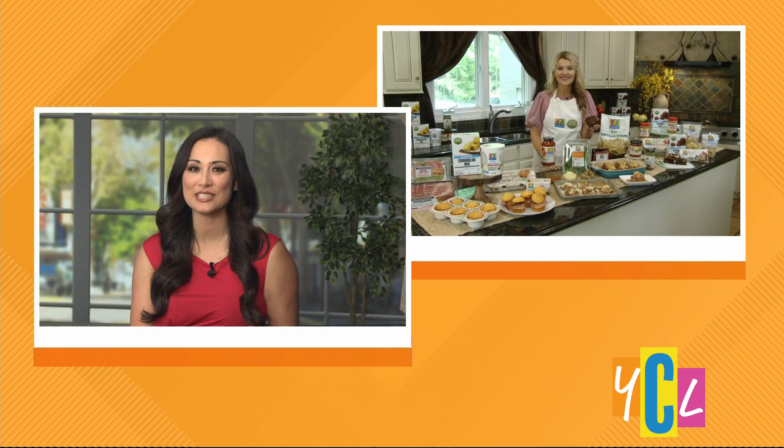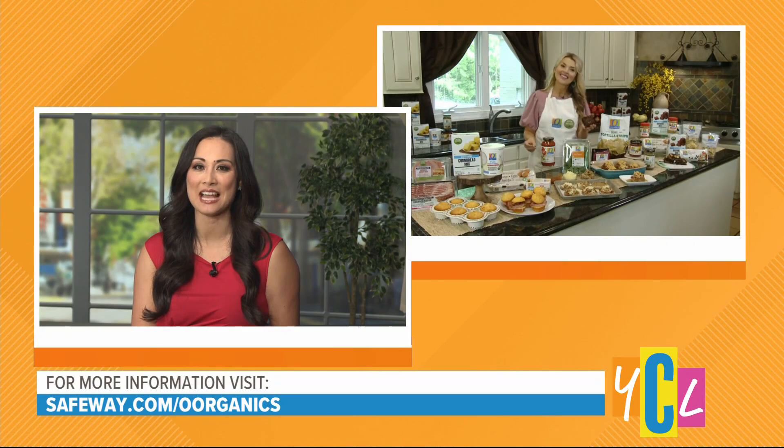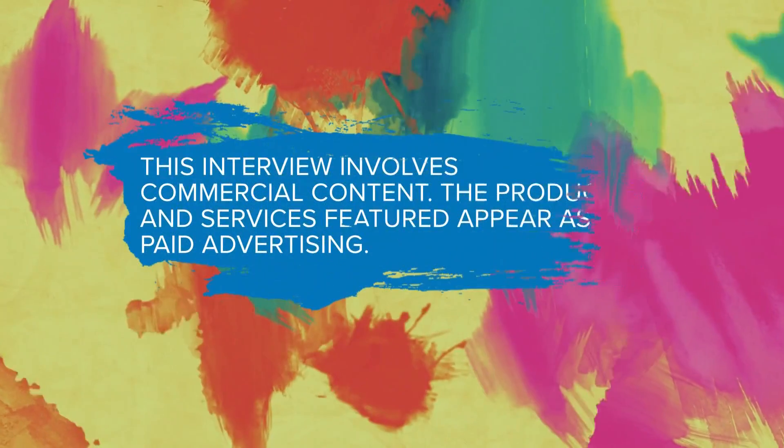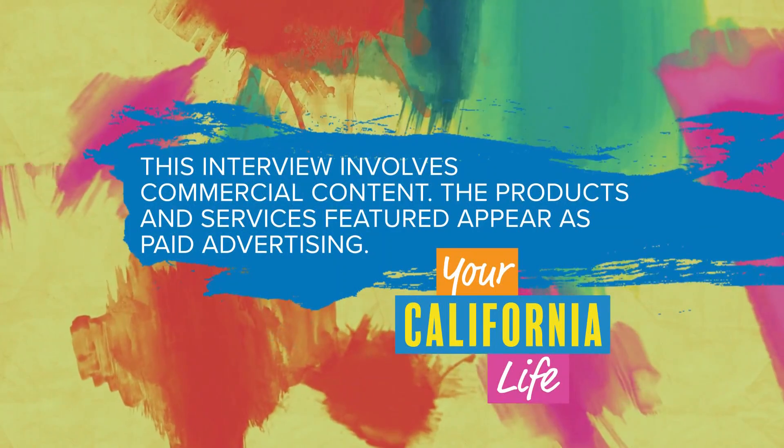Annessa, thank you so much for giving us those tips. If you want to learn more, you can visit safeway.com/organics. This interview involves commercial content — the products and services featured appear as paid advertising.